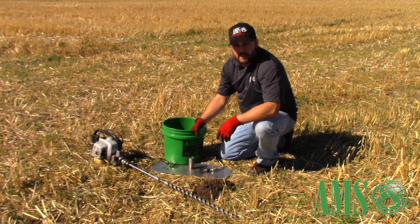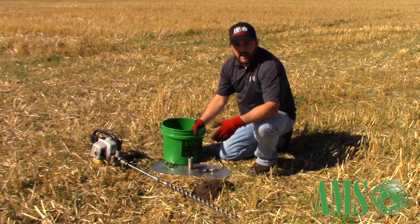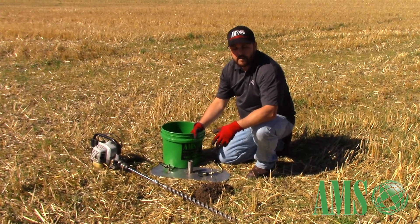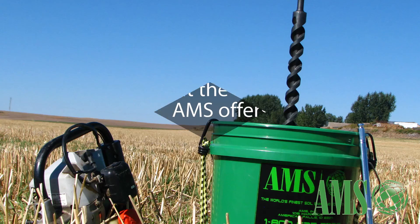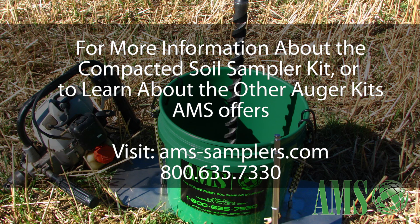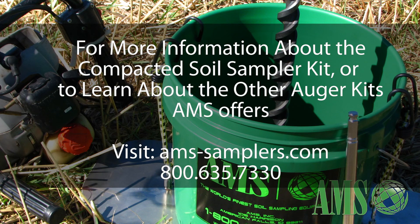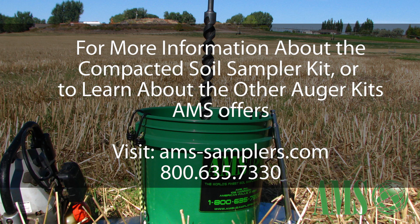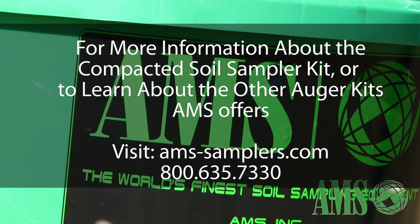My name is Harry Anestos and I'm the distribution sales manager at AMS. I invite you to contact me anytime if you have any questions or concerns, or please feel free to contact any of the other friendly AMS staff. Thank you. I'll see you next time.